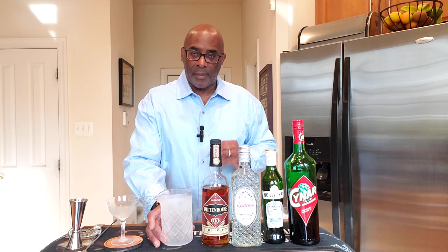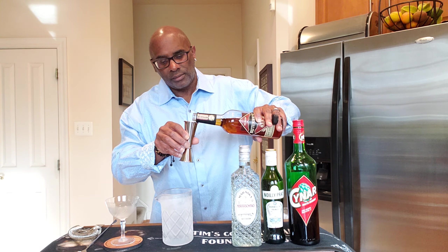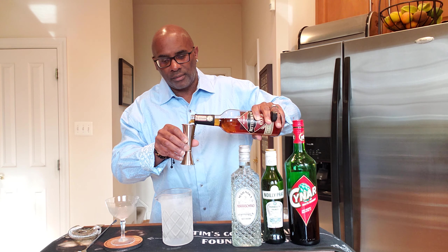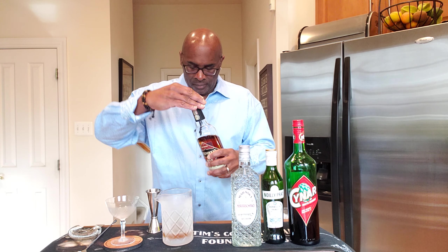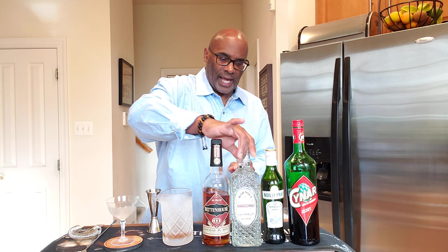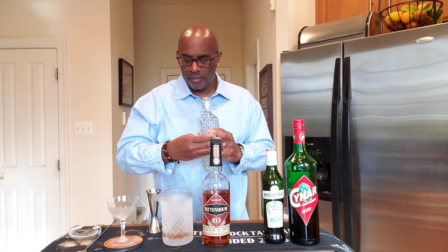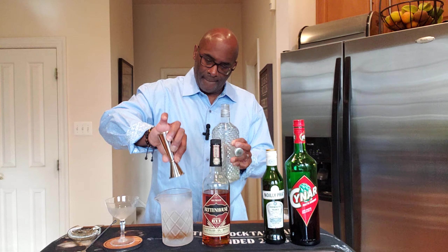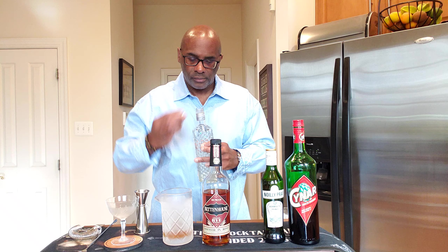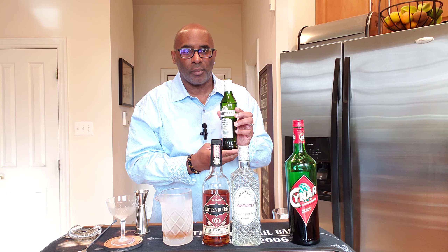This is the third drink. I have my mixing glass right here. It starts off with 60 ml or 2 ounces of your preferred rye whiskey. To this we're going to add approximately 10 ml or a third of an ounce of your maraschino liqueur.